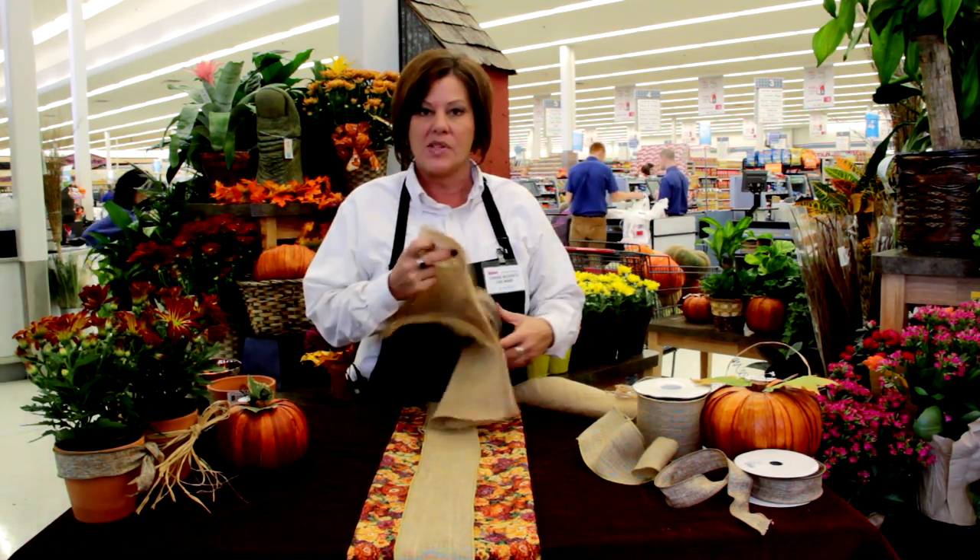Thanksgiving, even Christmas — this can go into Christmas. One of the big trends right now is burlap. Burlap is really very cost-effective, easy to use, and it gives you a wonderful starting point for your tablescape.